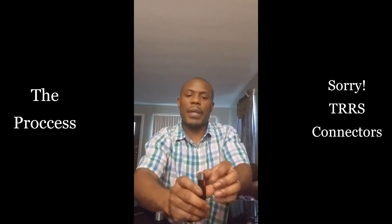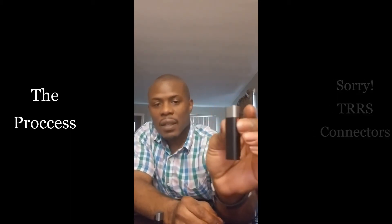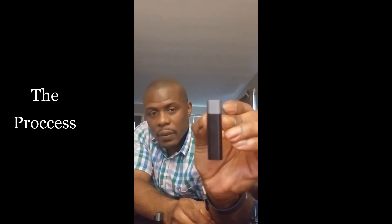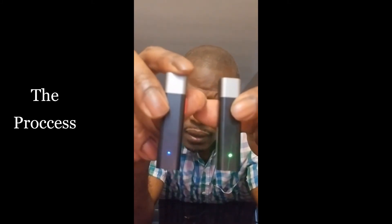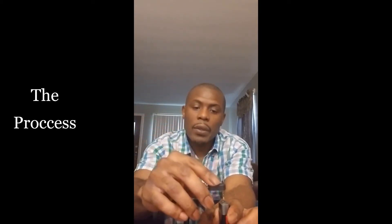First you have to pair these two. Press this button for at least 10 to 15 seconds until it blinks green and red — then you know it's ready to pair. The second one should take a couple of seconds until it blinks blue and red, and it's ready to go. When they are ready, they kind of fade in and out. The green one goes to your phone and the blue-fading one is the transmitter.